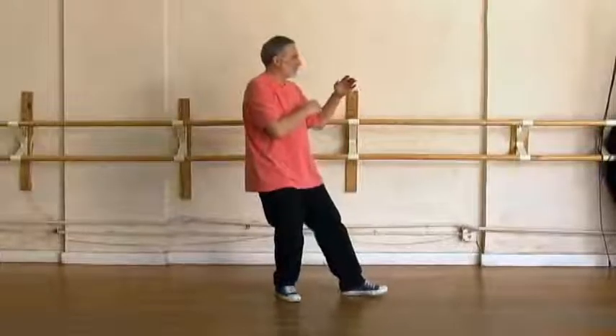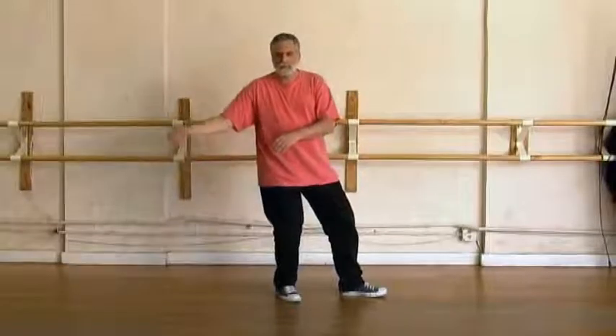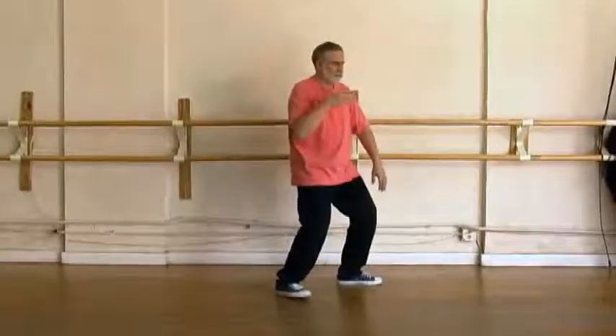Step left heel, play guitar. Arms fall, circle over, flop step. Shift forward, right elbow falls, left arm brushes knee.